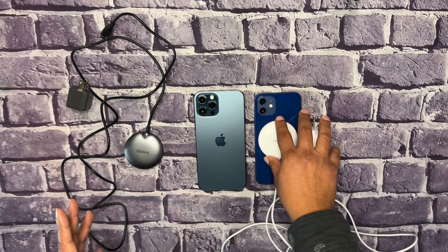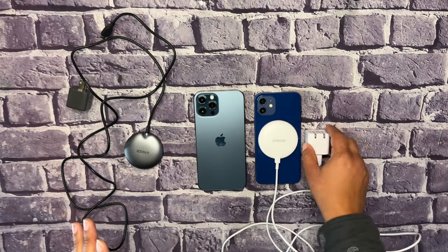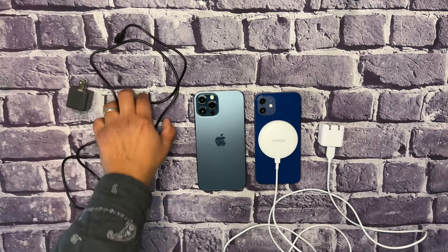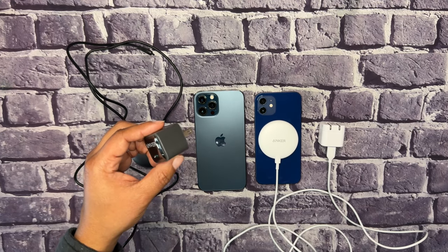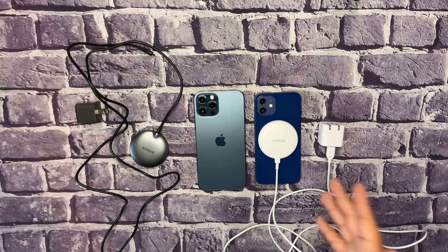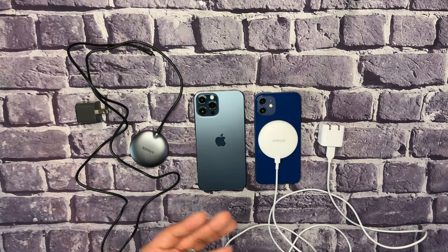I'll drop the Amazon link in the description. The original is $20 and includes the charging brick and charger. The Qi2 Mag Go is $21.99 — just the cord — and a 30-watt adapter runs about $15 to $20. I have my iPhone 12 Pro Max and 12, and these also charge AirPods 3, AirPods Pro 1 and 2, and iPhones 12 through 15 series.